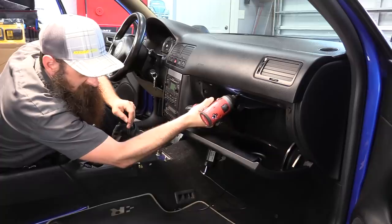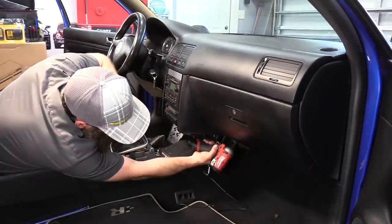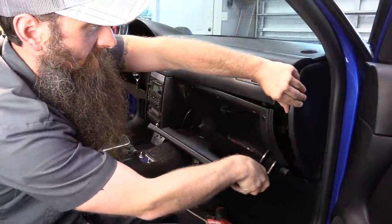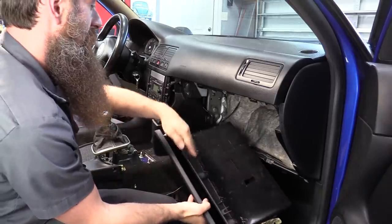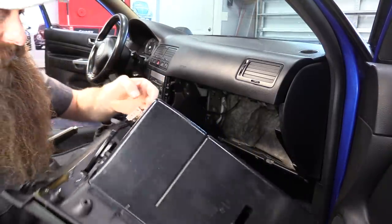Next up, let's remove the glove box assembly. You have three T20 screws at the top and three T20 screws at the bottom. We need to remove the side cover trim, then we can go ahead and pull the glove box away. You want to be careful pulling this away because there is a connector for the light inside the glove box.